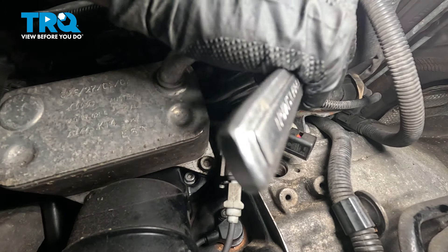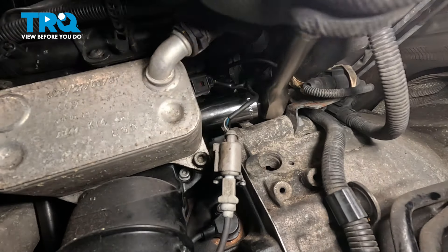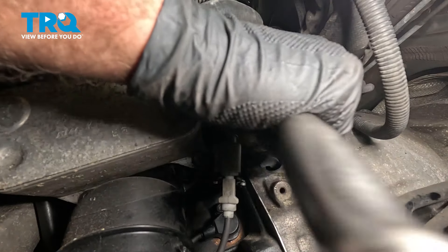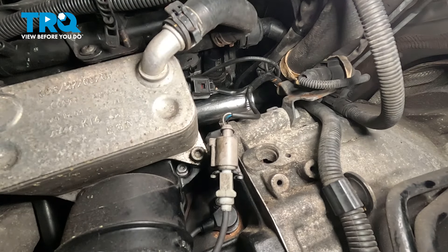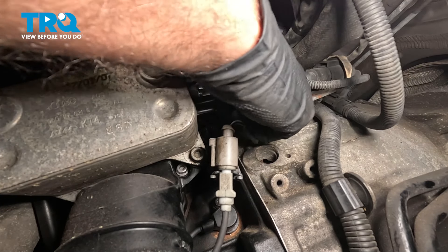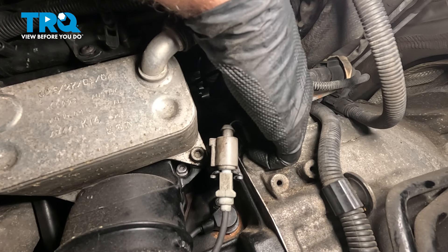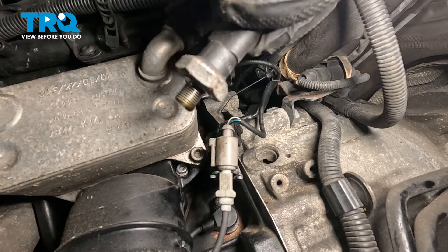Take a 24-millimeter socket and loosen that up. Once you crack it free, you can do it by hand normally. And pull that out.